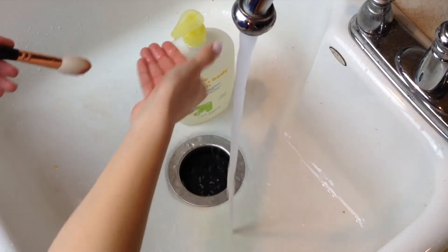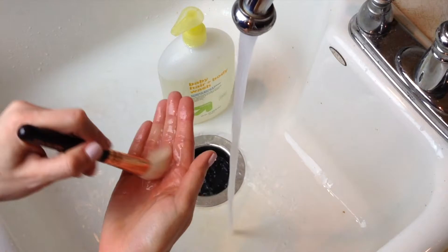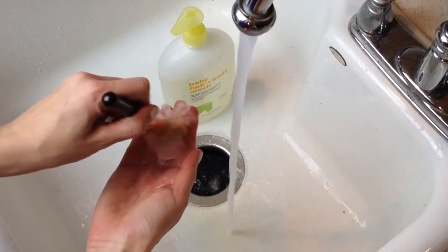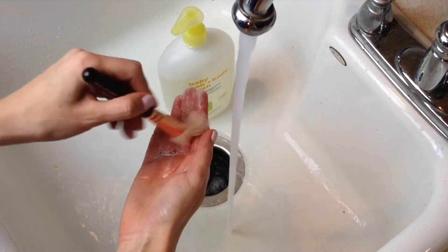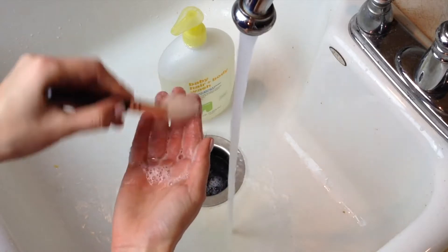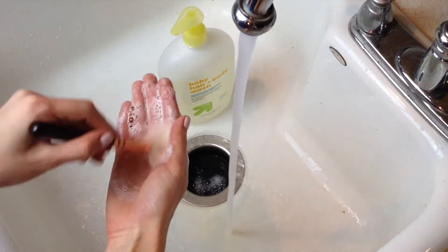...make sure I do bristles down so that I don't mess with the glue that holds the bristles in and ruins the integrity of the brush. Then I take a pump of my baby shampoo in my palm and start swirling the brush in my hand, using every texture from my fingers and my palm, and really scrubbing in...